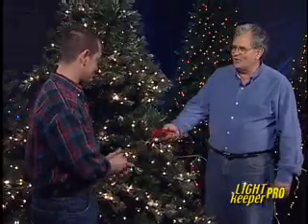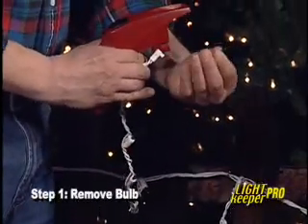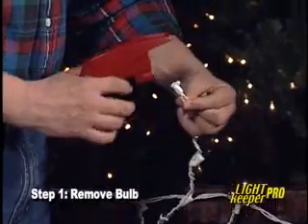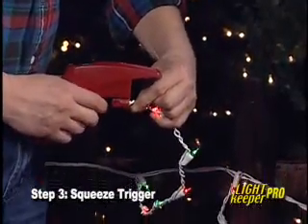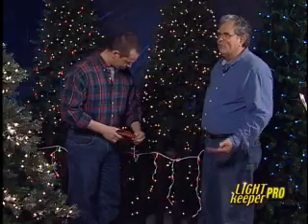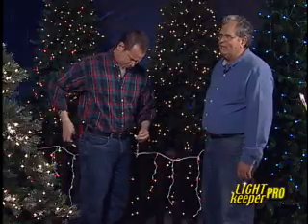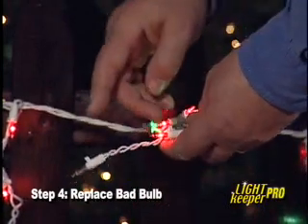And it works on deer, icicle lights, and more. Let's try an icicle light. I remove a bulb, plug the socket in, squeeze the trigger a few times — and wow! You'll hear it click each time you squeeze the trigger. After they're fixed, just put the bulb you took out back in. There's usually a bulb that's burned out, and that bulb should be replaced.